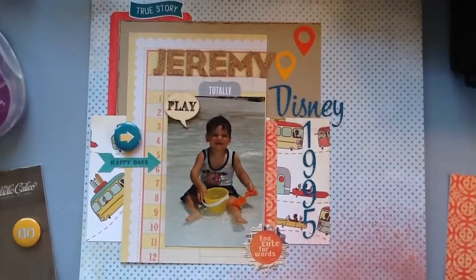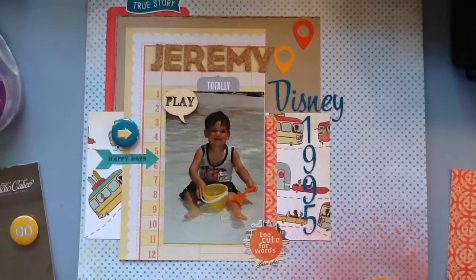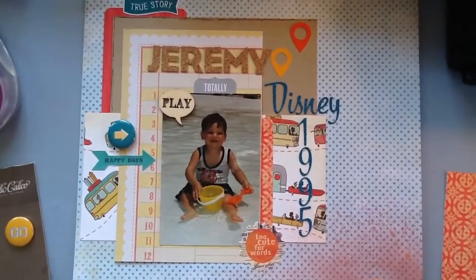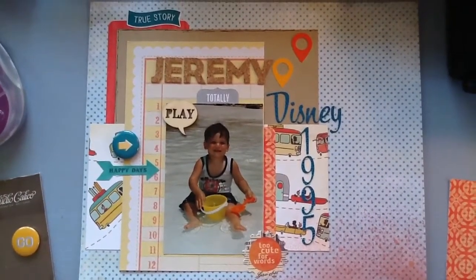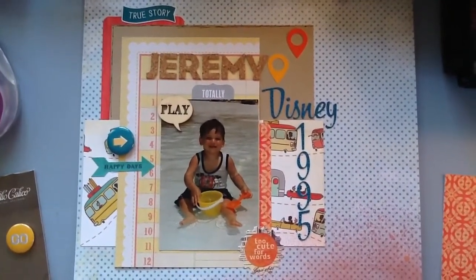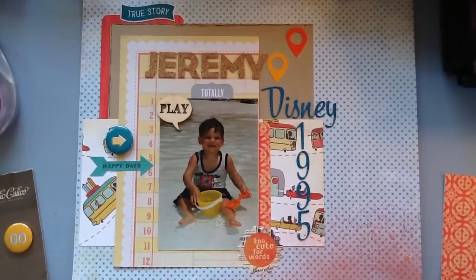Hi everyone, Sue here again. I'm going to share with you a picture of my son from 1995 when we went to Disney. He was just under two years old and this is at the hotel that we stayed at. It was a pool and he was just having a blast.